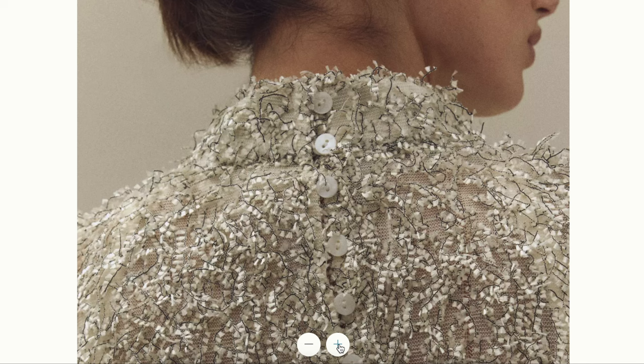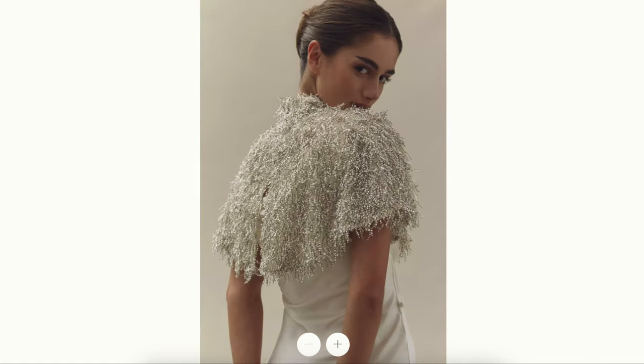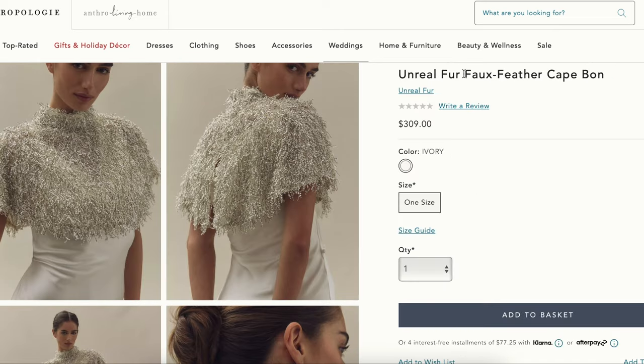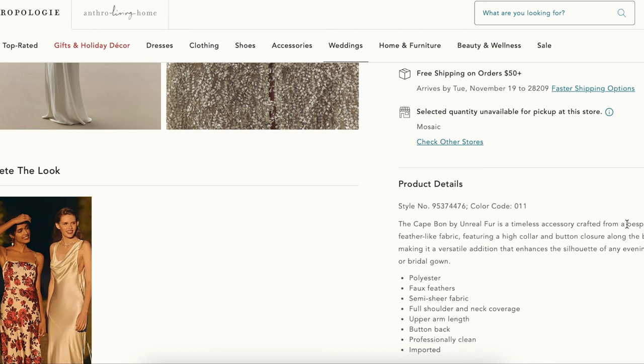You can get a good idea of the fabric here — we have a mesh situation with what appear to be little feathers. I never found this exact fabric anyway, so we're just being inspired by the shape and the kind of coverage you'd get. The Cape Bond by Unreal Fur is described as a timeless accessory crafted from bespoke, feather-like fabric — meaning it was made specifically for them, one of a kind, which probably explains why it's $309.